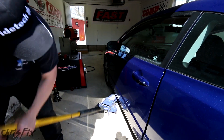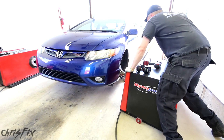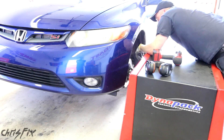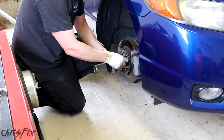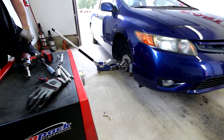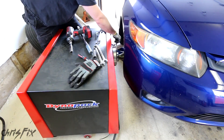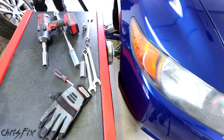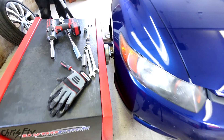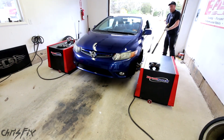As we get the car hooked up on the dyno, let me explain what we're doing. We're doing three baseline runs to get the horsepower and torque that the car makes without any additive in it. Then we're going to put the additive in the gas, drive around for a little bit to make sure it's all stirred up, and then do three more runs with Clean Boost Max in the gas. We want to see if there's an increase in horsepower and torque. If the additive works, we'll see a consistently larger horsepower and torque reading. And if it doesn't work, the readings will either be the same or even less. So let's get these three baseline runs in.